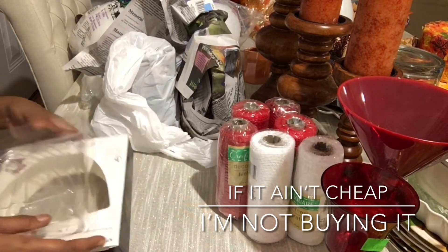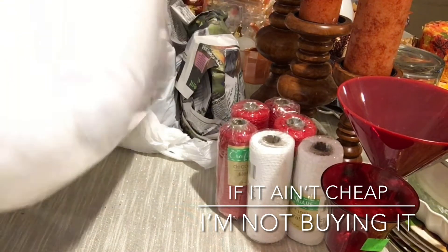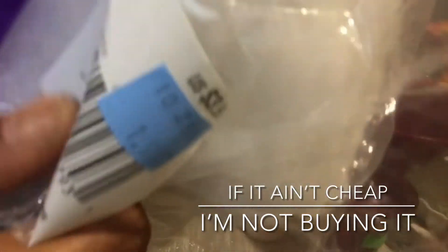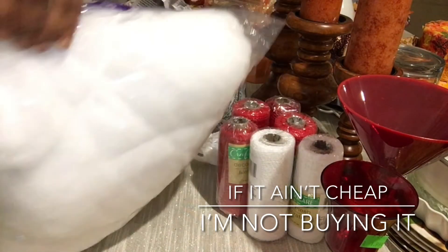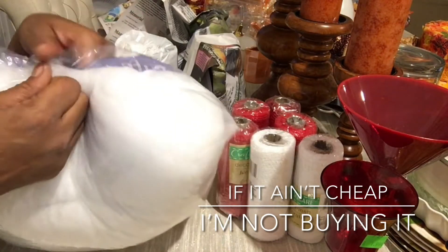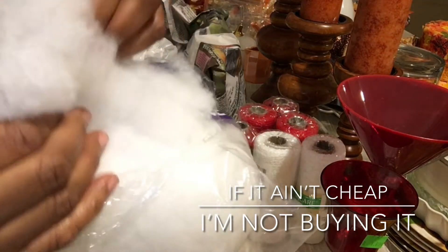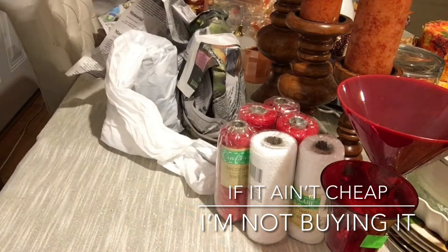I also found Buffalo Snow for $1.99 — it's the regular fake poly-fill snow that you can put on table centerpieces, the fireplace, wherever. It gives you the illusion of real snow. For two dollars I said I'm going to pick it up and do something with it.